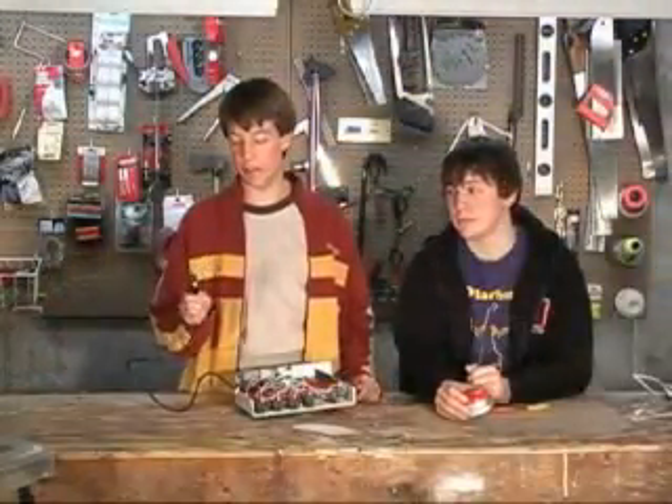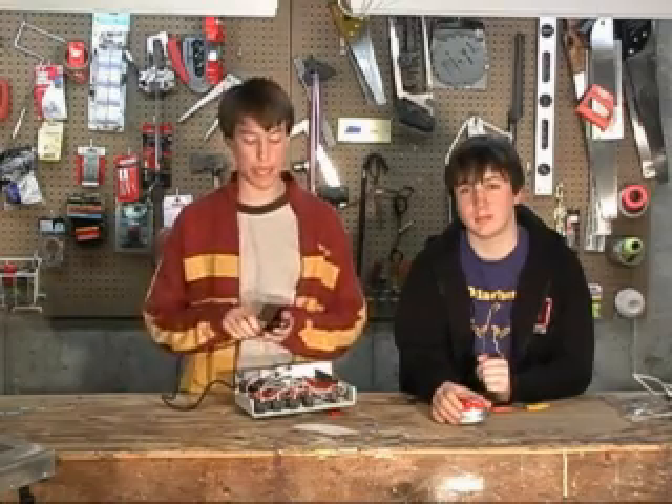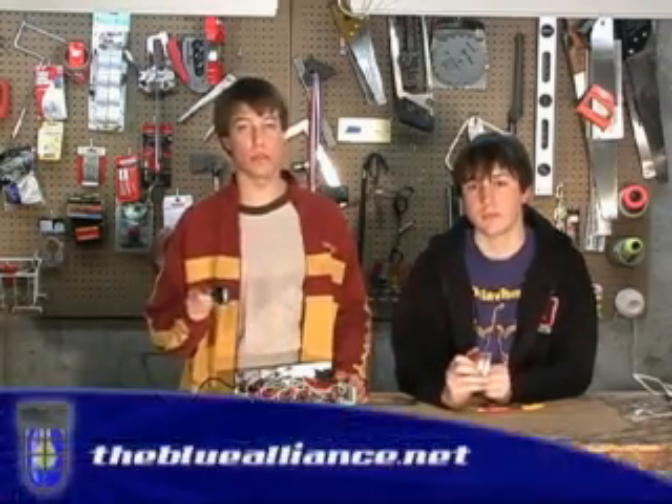There's a DB15 connector here that uses the Gameport standard. This was used back in the day, like the 1980s, and it would plug into your computer, and you could buy any Gameport-compatible gamepad or joystick and use it on your computer and know exactly how it would behave. Now since FIRST is using a slightly modified standard here, you're going to want to check out the white paper that we've posted in the show notes explaining what all of the different pins do.